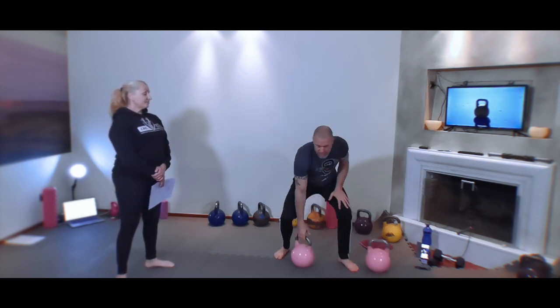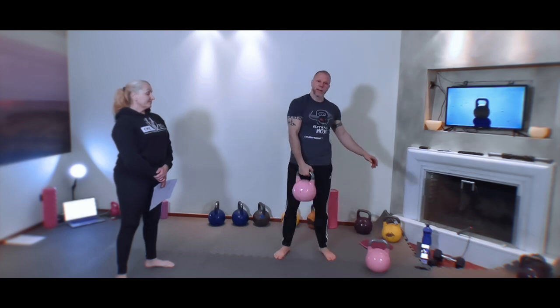Gorilla cleans — we're working with double bells, very complex, and you need coordination. So the first thing you need to master is the hang clean. If you still need to work on that, that is what you need to do as an alternative. So the hang clean is this.